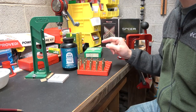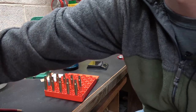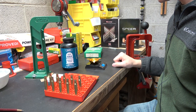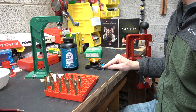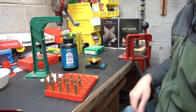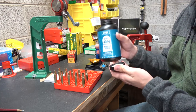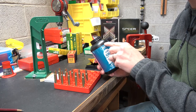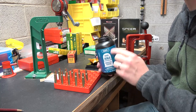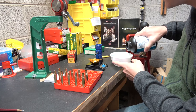Now we're going to get to powder weighing. I should have had my scale warming up for a while, so I'm going to set the powder pan on it, turn it on, disable the auto-off function, and come back in about five minutes after it's been sitting. I am using a fresh pound of 4064 — I do have one open already, but I wanted to make sure this entire test is done with the same lot number. I do have two pounds in this lot, so we should be good.